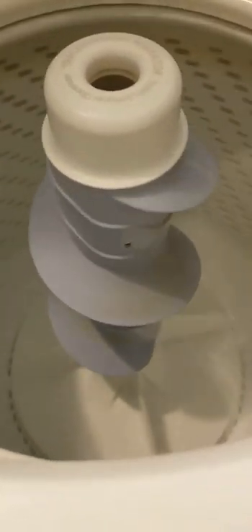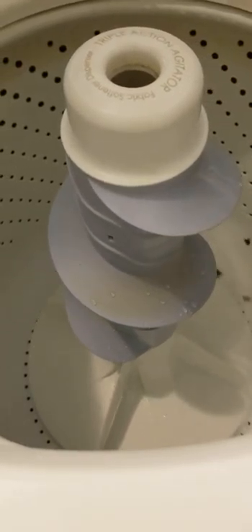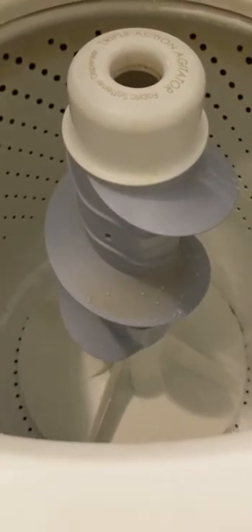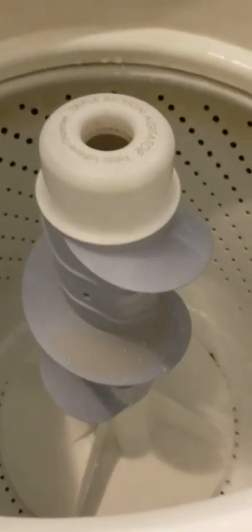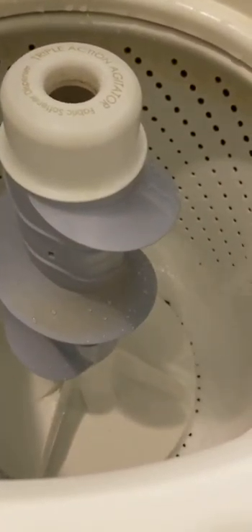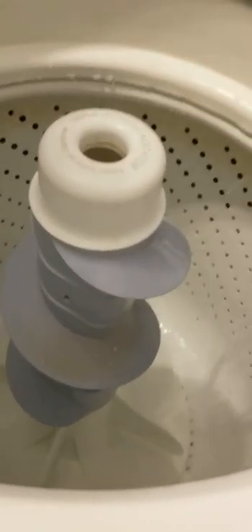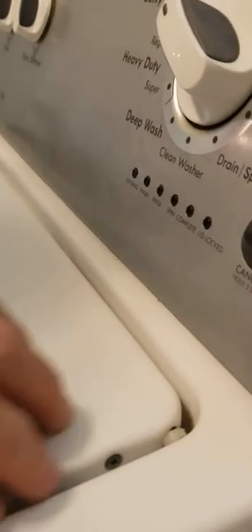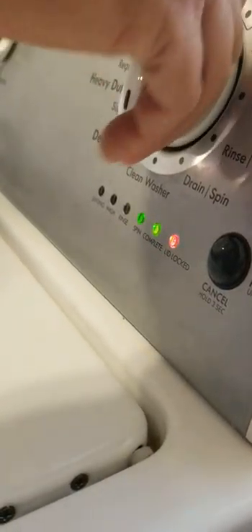I don't know why it's making that noise — everything went in perfectly. So let's go to the long agitate. Why is it doing that? Everything should be exactly right. The basket went in there exactly as it should.